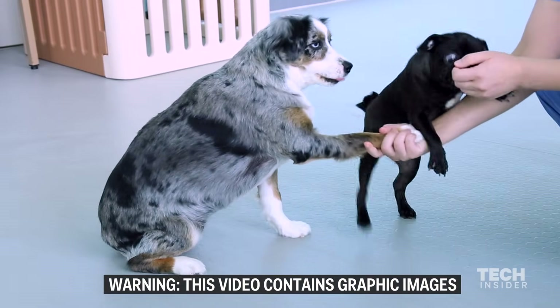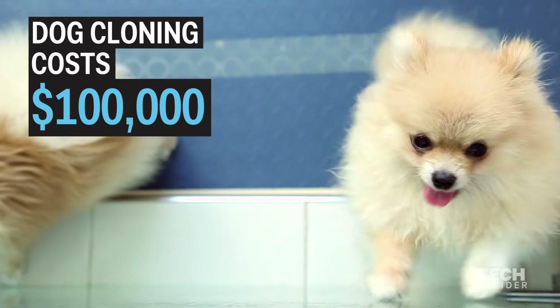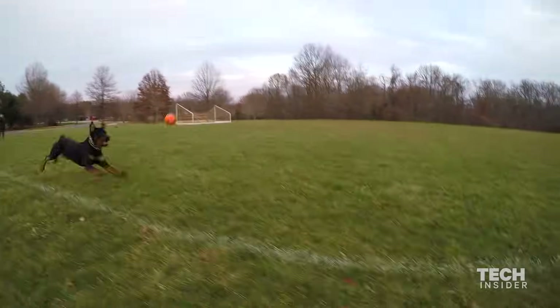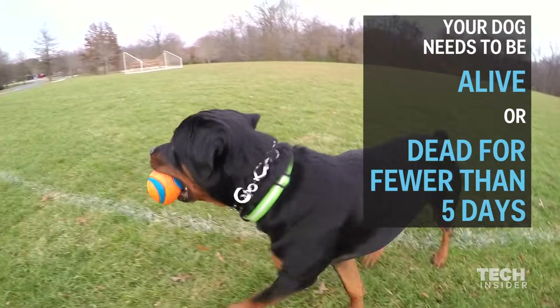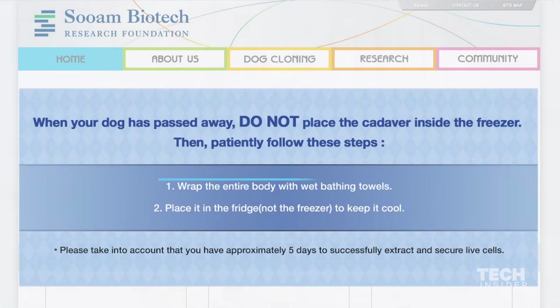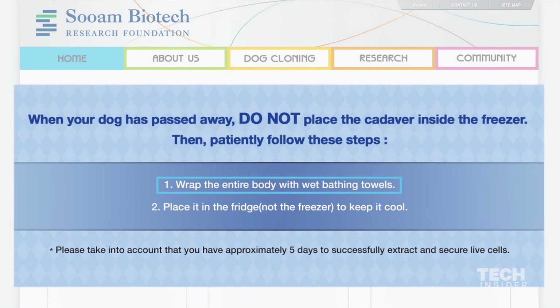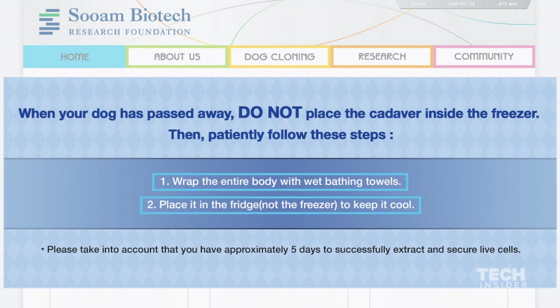First, for you to even consider getting your dog cloned, you need $100,000. Also, the dog you want to clone has to be either alive or dead for fewer than five days. If you want to clone your dead dog, you have to first wrap its entire body with wet towels, and then keep it cool by placing it in the refrigerator. You can't freeze it.